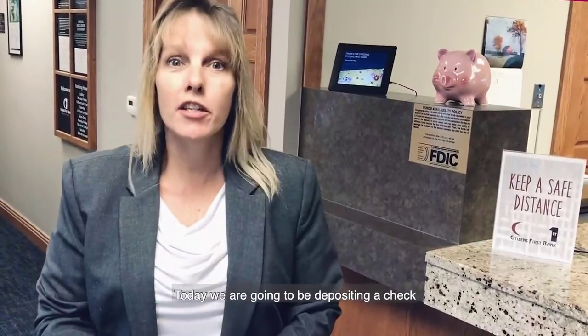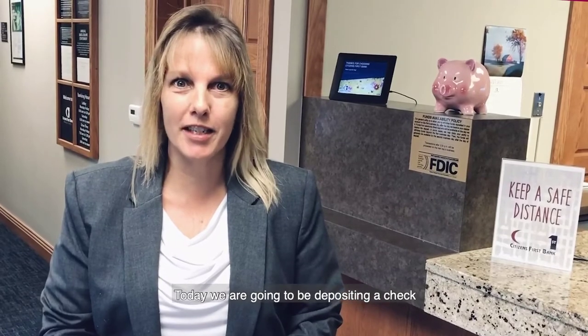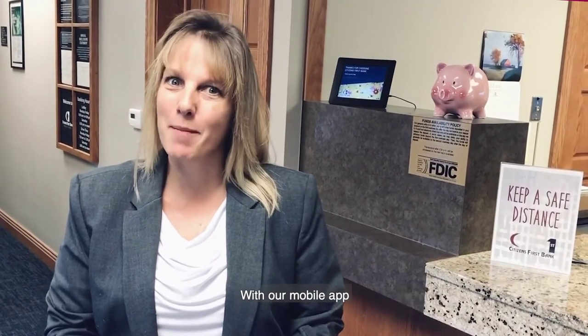Hi, my name is Mary. Welcome to Citizens First Bank. Today we are going to be depositing a check with our mobile app.